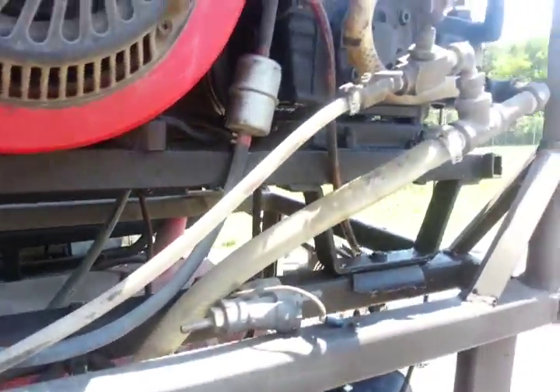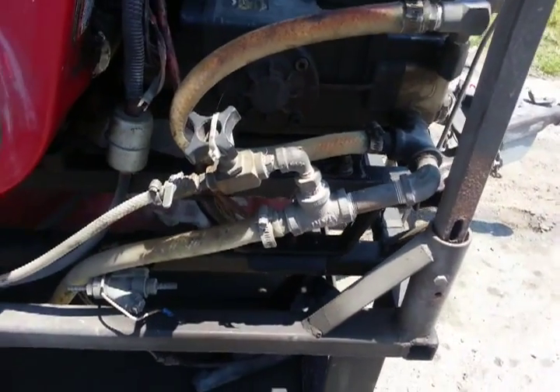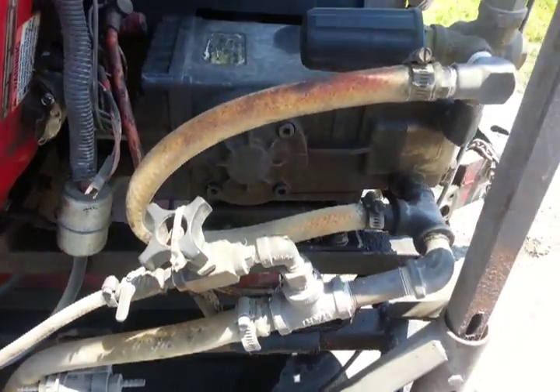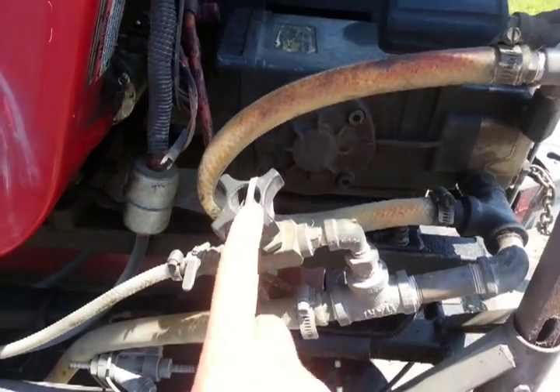It flows up to the inlet side of the pump, and because we run a lot of upstream injection on our power washers, we have that gate valve down here to help restrict the flow. But if you're just going to downstream, you don't need that — you just need the filter.